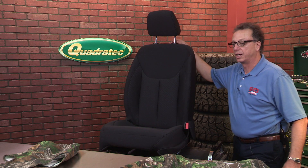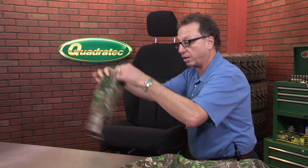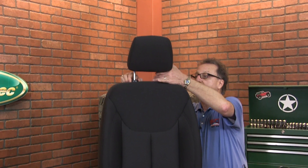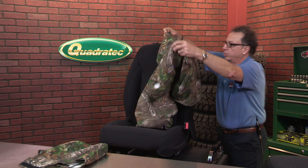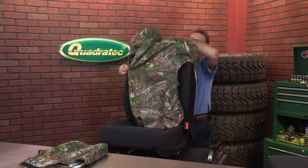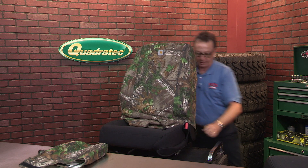First thing you'd want to do, if this is a two-piece seat with a removable headrest, we would give you a separate piece for the headrest and then of course for the seat itself. So first thing you'd want to do is remove the headrest from the seat and put that over here out of the way. First part of it would be to install over the back of the seat - it slips on quickly and easily, kind of get that in place.